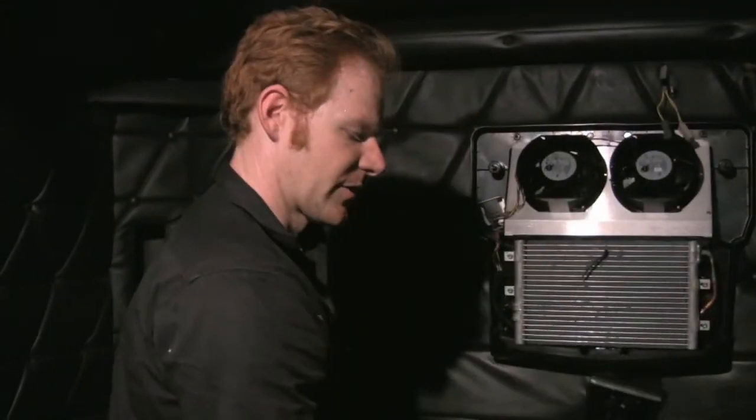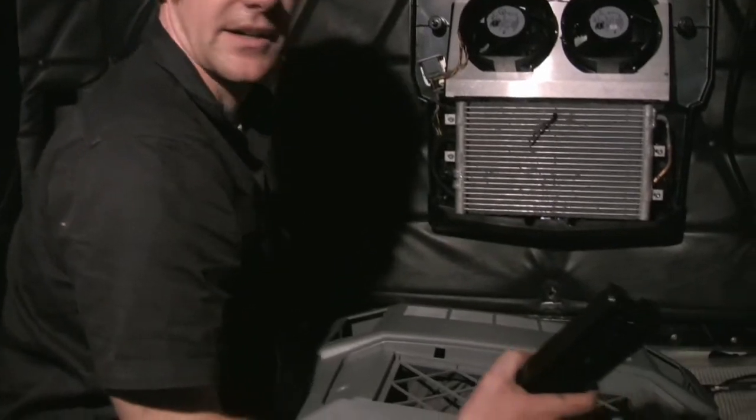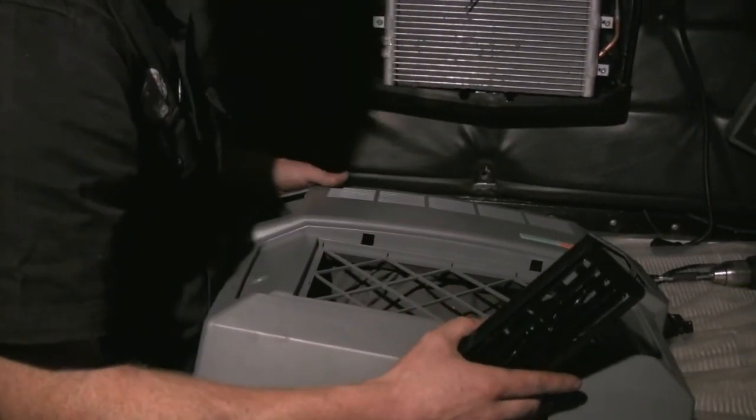I've removed the louvers and the grill guards, so I can attach the front cover using the four provided T25 Torx screws.